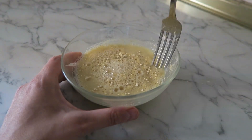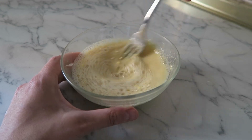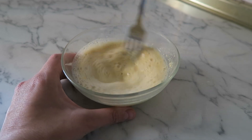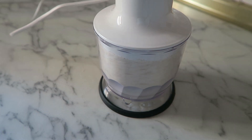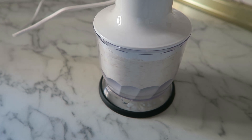Voy a hacer el huevo vegano, con las proporciones que os dejo en la cajita de la descripción. Esta es una cucharada de harina de garbanzo por dos de agua, pero el agua la vais agregando hasta que consigáis la textura que os gusta — es un poquito a ojo y es bastante al gusto. También voy a hacer harina de avena: simplemente cojo los copos de avena y los proceso en una procesadora de alimentos, o lo podéis hacer en un molino de café.